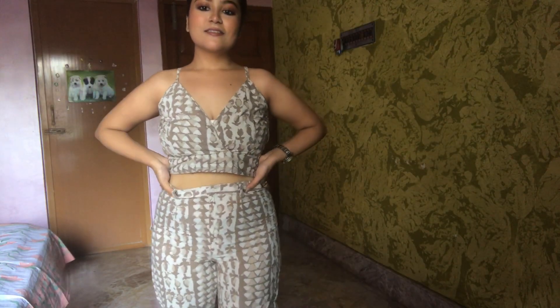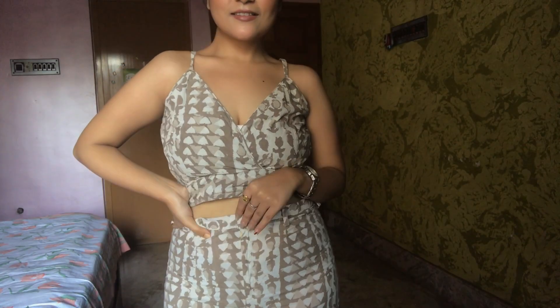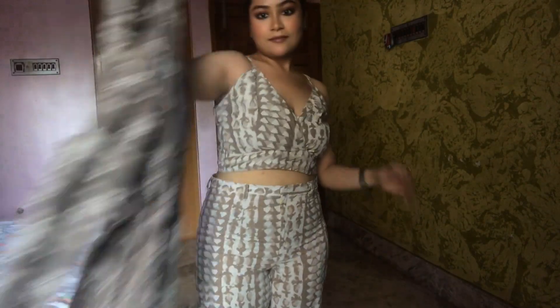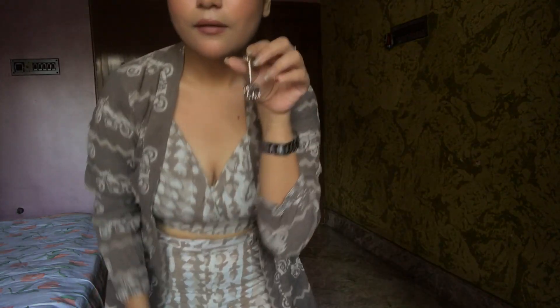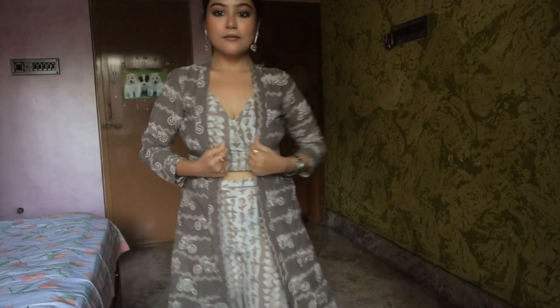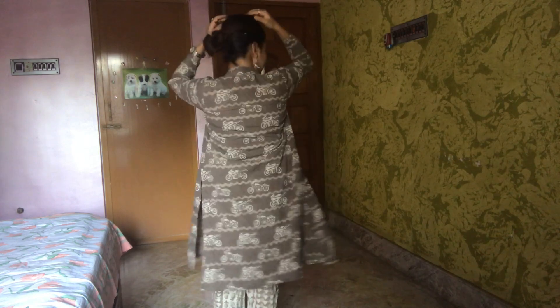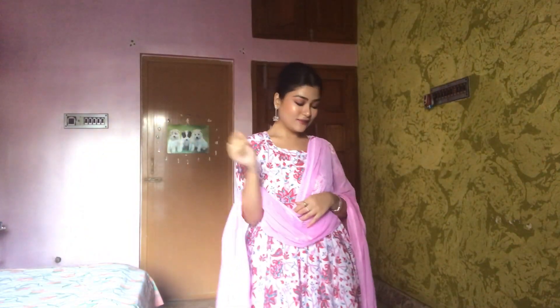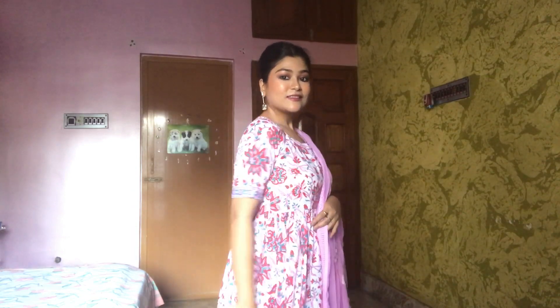I paired a crop top with some printed pants, and to give it a more fusion look I added the same printed jacket from the previous outfit — look how beautiful it turned out! To complete the whole look I added a few silver jewelry pieces, and here is the final look. This is a more put-together look than the previous one and I love it.